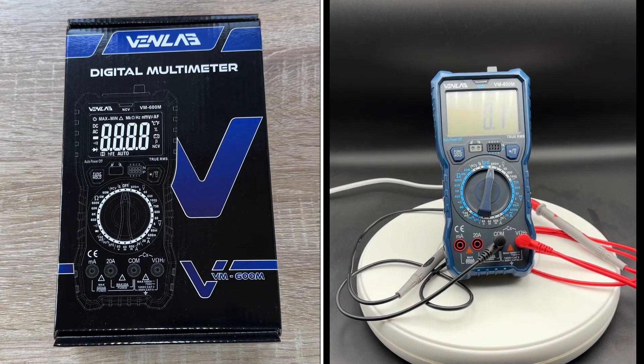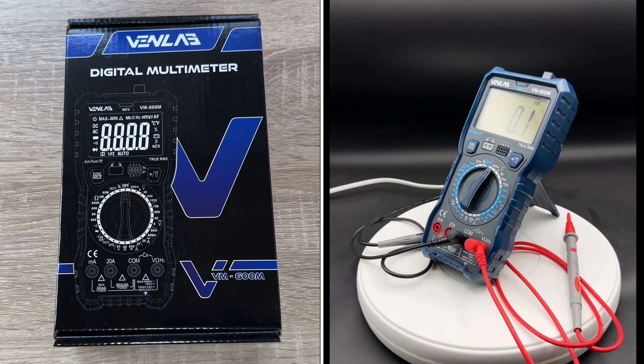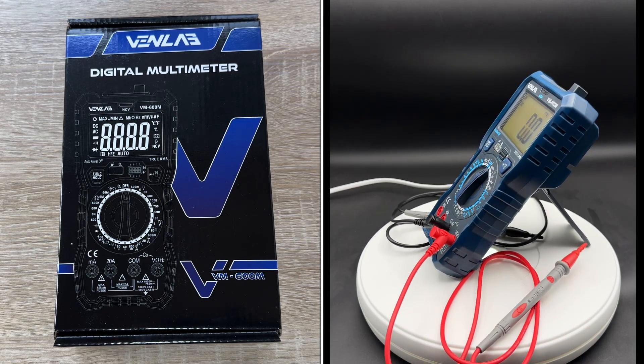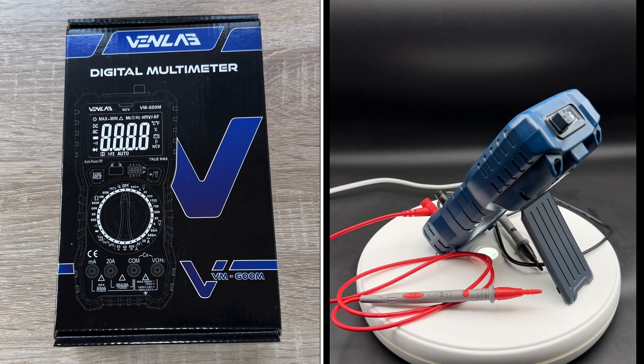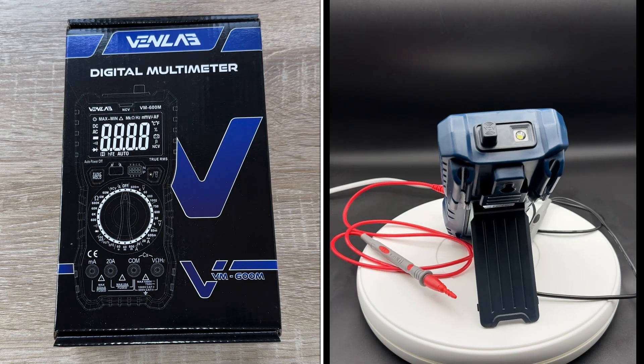It's an auto volt ampere auto-ranging multimeter tester. It is possible to get this in automatic style and in manual style, and here it comes in manual style — this is the Vanlab digital multimeter VM600M.